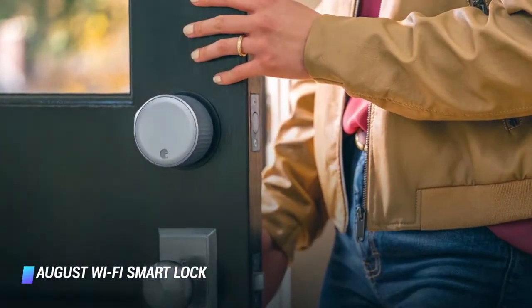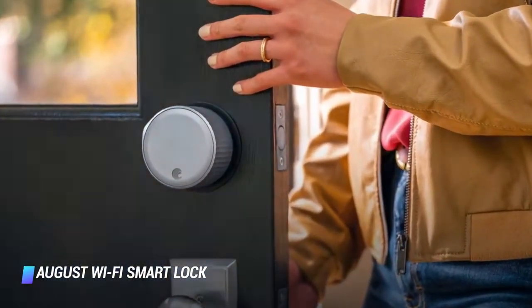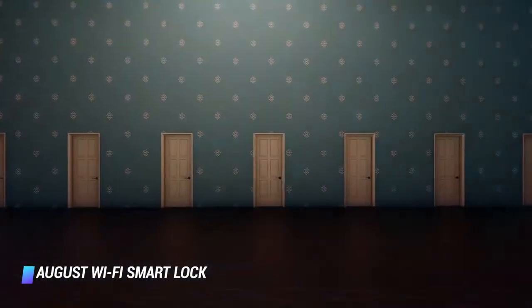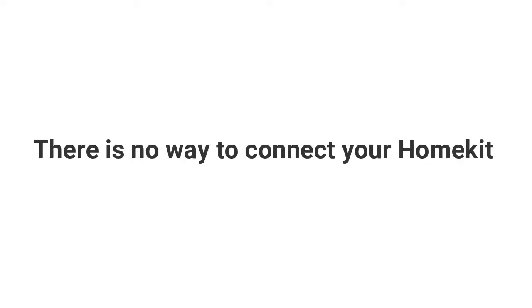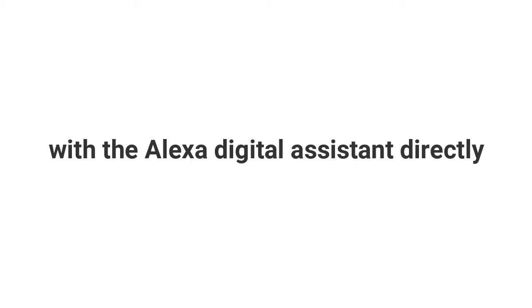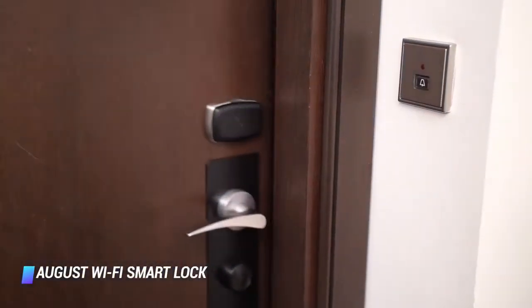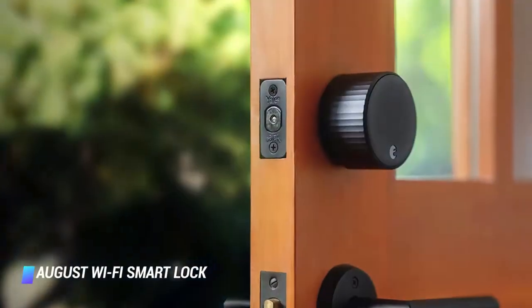Alexa is a great digital assistant that can help you control and interact with your smart devices more easily. If you are an avid Apple product user, then you probably have a few smart Apple devices around your home that you would like to use voice commands for. Can Alexa control Apple HomeKit? There is no way to connect your HomeKit with the Alexa digital assistant directly. However, you can link your iPhone with Alexa through an Echo speaker or other Apple devices by installing the Alexa app on your iPhone.